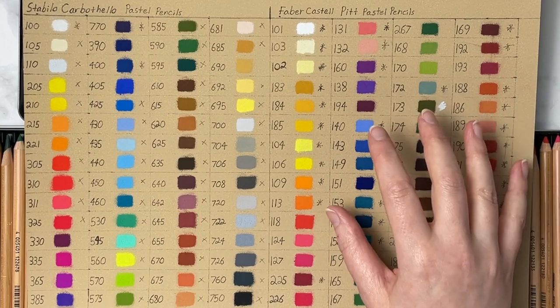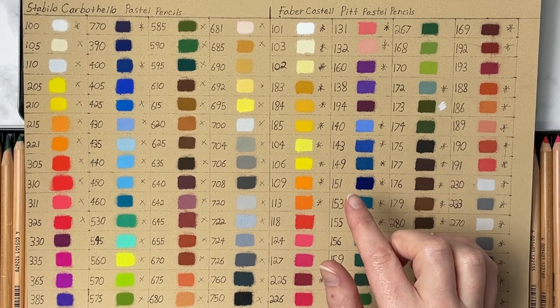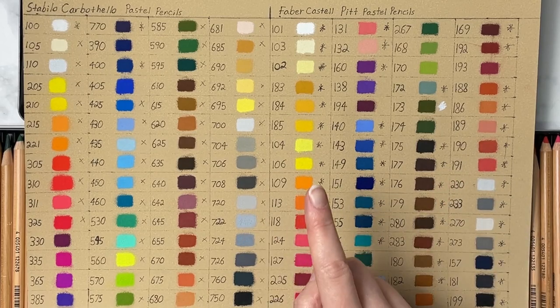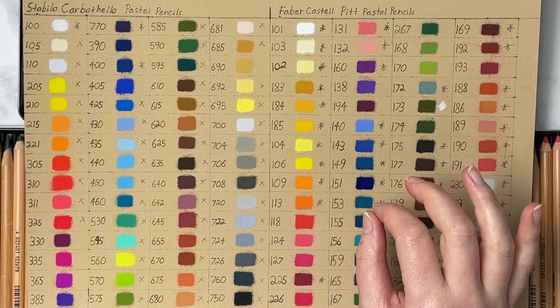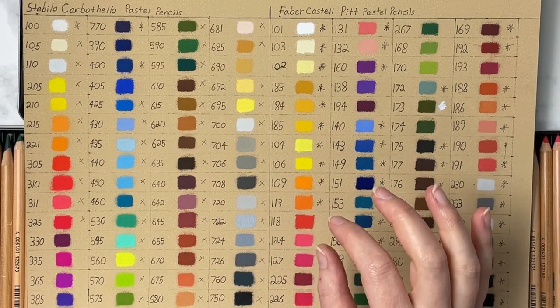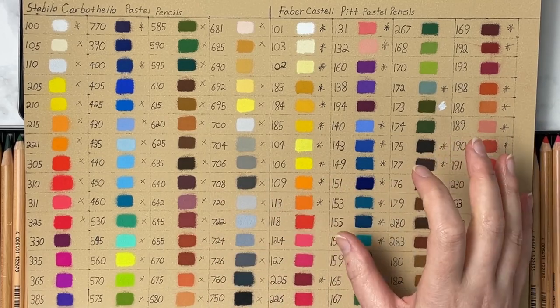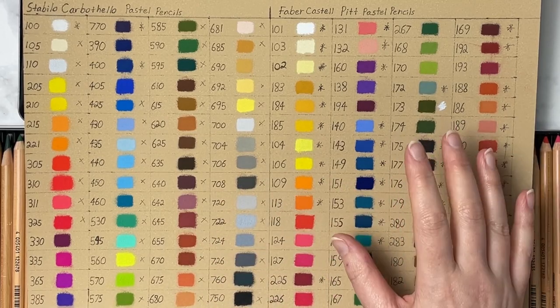For the Faber-Castell Pitt Pastels, they use a star rating of 1 to 3. I'm considering 3 and 2 lightfast, and 1 not lightfast. They have 35 number-3s, 11 number-2s, and 14 number-1s, so they have a little less that I would consider lightfast — giving you an overall 46 out of 60 that I would consider lightfast for the Pitt Pastels.